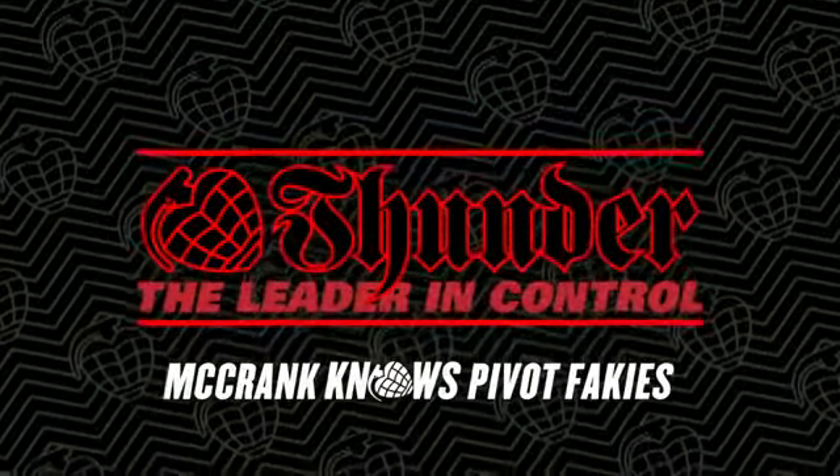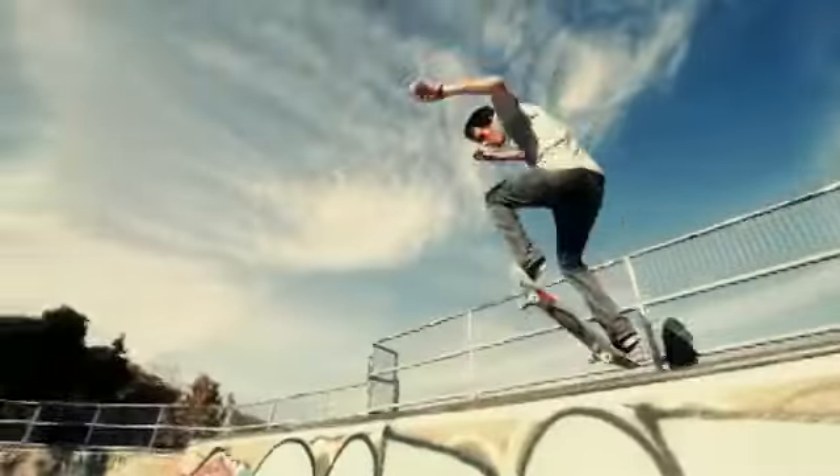Let's talk about Pivot to Peggy. A local Vancouver legend named Jeff Logan once told me how to do it. He said two words: heel-toe.